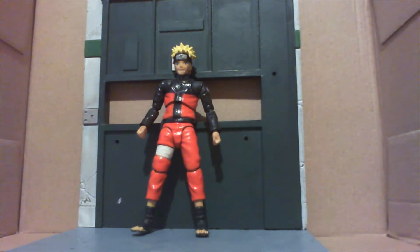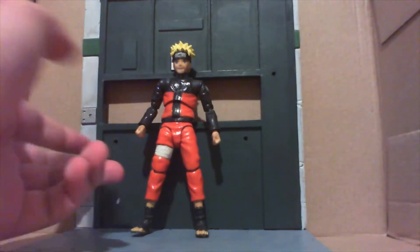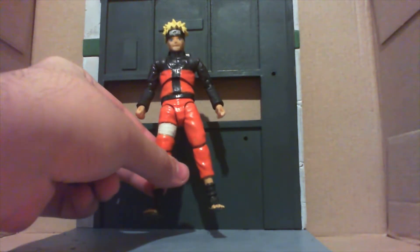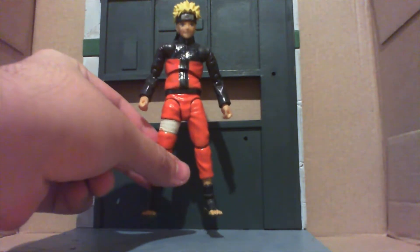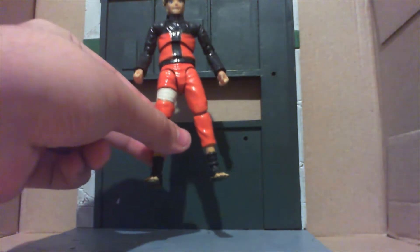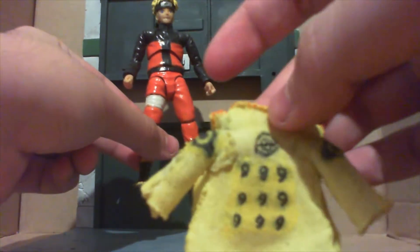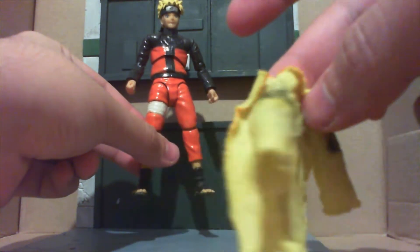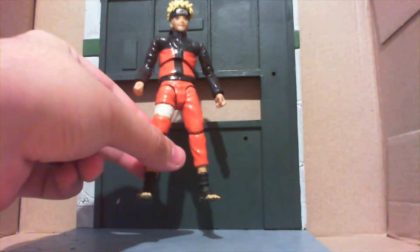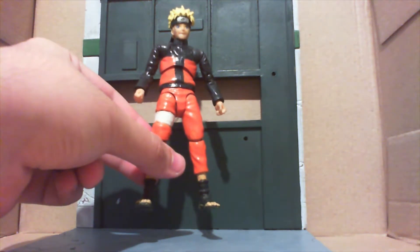Let's take a closer look at Naruto. Articulation with him is exactly the same because no real changes were made. As you can see, he's without the coat that I made him — it wasn't that good anyway.